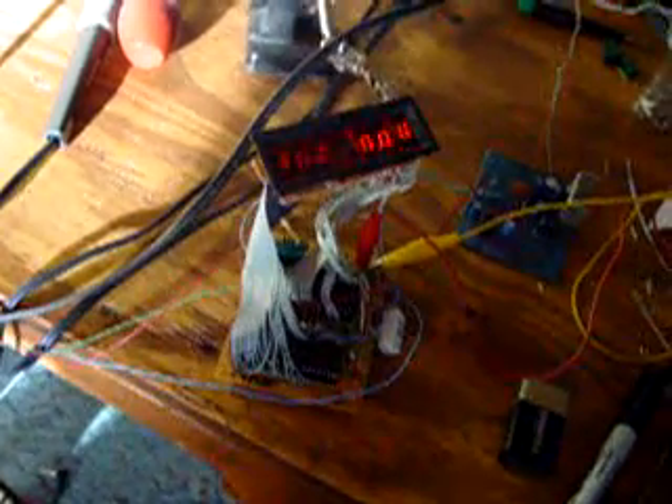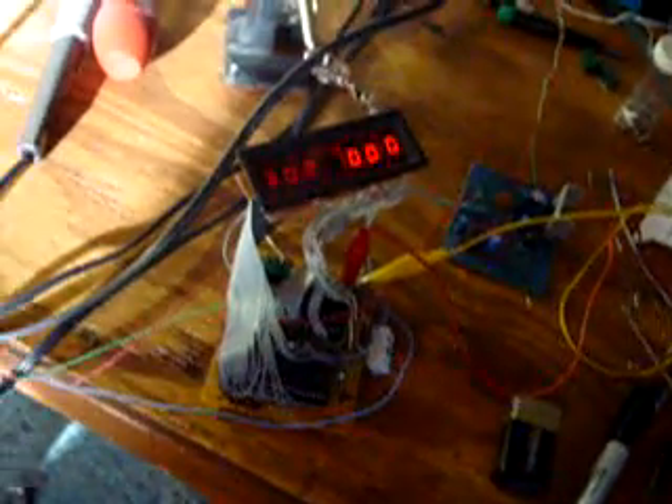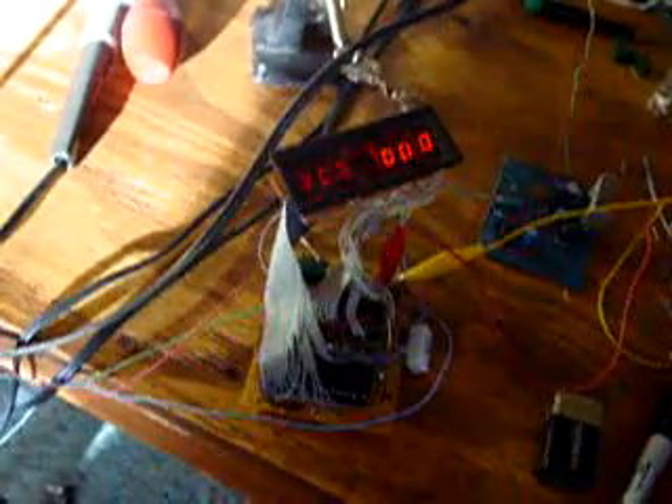Here's a little progress for my project. This is the first volt and amp-meter module. I'm going to turn that down so it doesn't keep flickering.